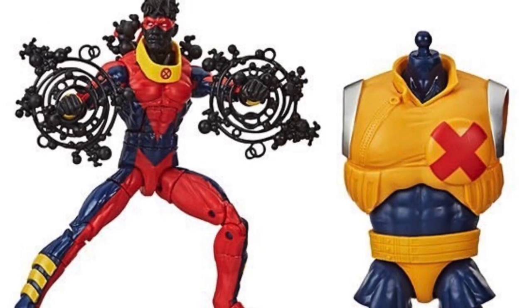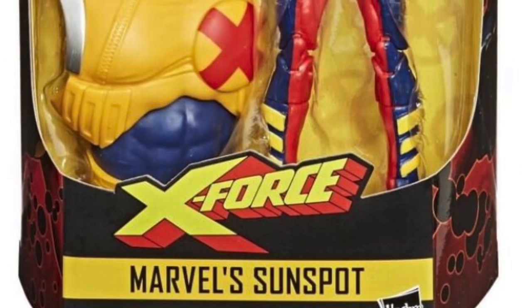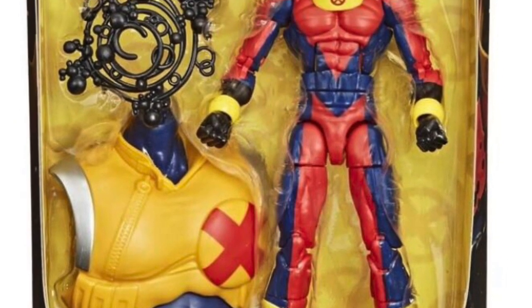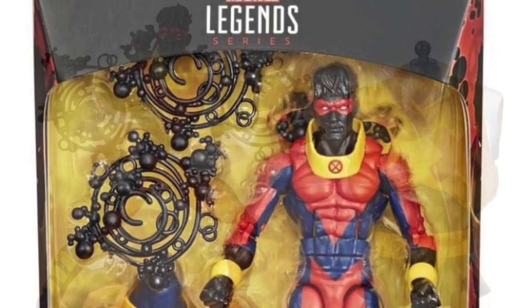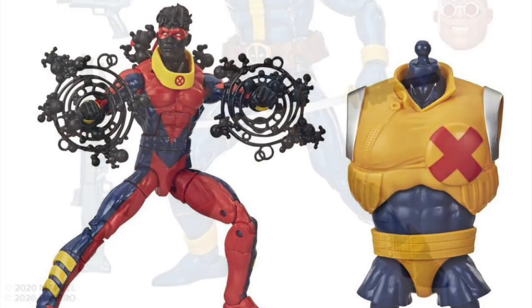Our first figure — we knew this guy was coming for a while — this is the Sunspot action figure and he looks good. I'm glad they gave him some accessories; he's got these black versions of the Jack Kirby bubble stuff. We've seen that a dozen times but it's a different take. He looks good, he looks interesting. Not too familiar with that character, I'll be quite honest.